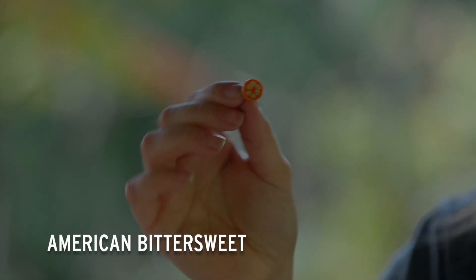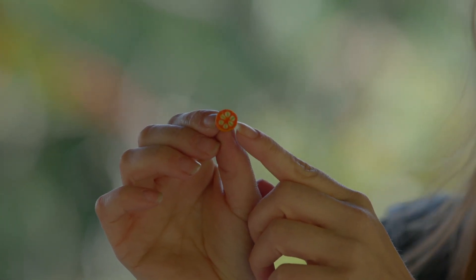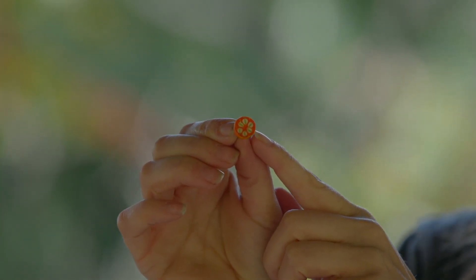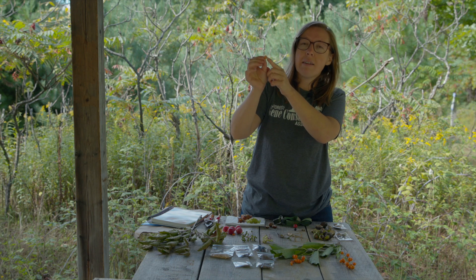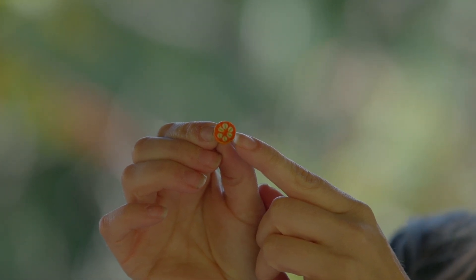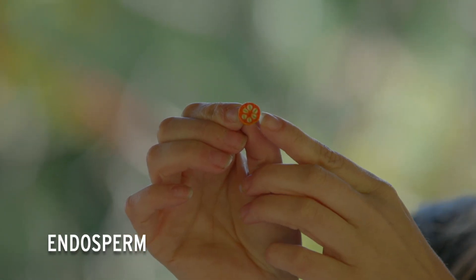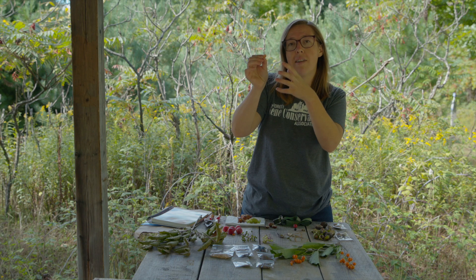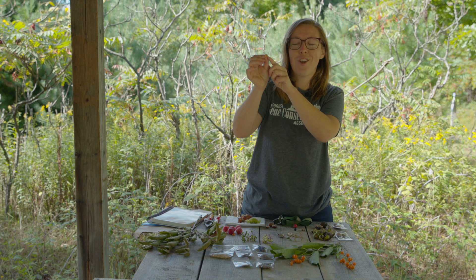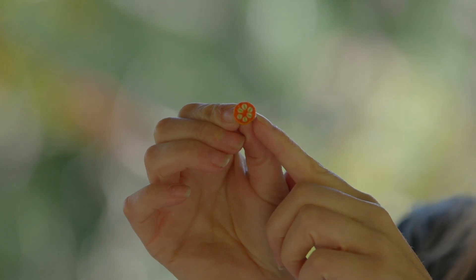This is American Bittersweet, cut in half — a really good example of seed internal structure. You can see there are six seeds within this one fruit. Inside, that little green section is the embryo, or the baby seed tissue. On the outside is a creamy-colored endosperm, which is like the lunch for that little baby. When the embryo emerges, that endosperm will feed it so it can turn into a healthy seedling.